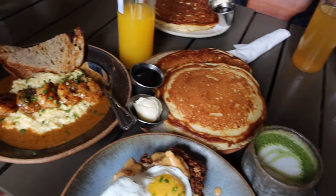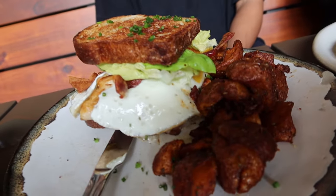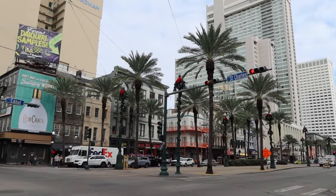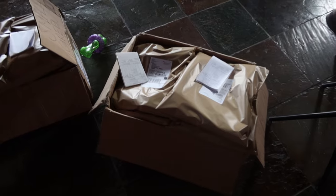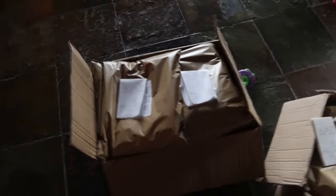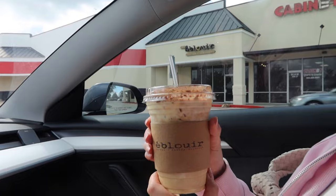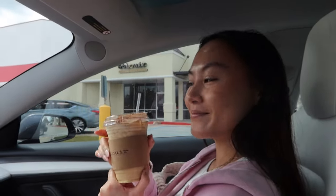Alright you guys, we just finished dropping off the packages. We're at Bearcat right now waiting for a table — just to celebrate, treat the guys out for helping me pack and ship everything. Next day, we're about to go drop off the UPS orders — those are the international orders. Tradition is we always go to eat at Blair's so she can get her coffee after we drop off the UPS orders.